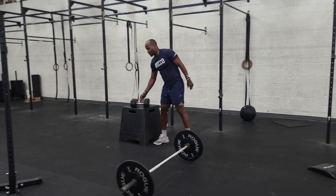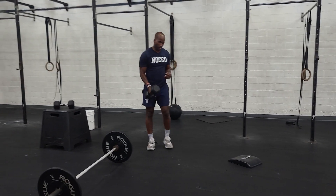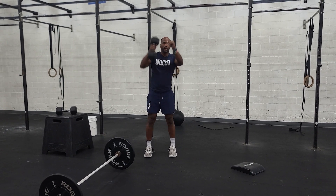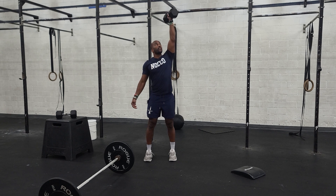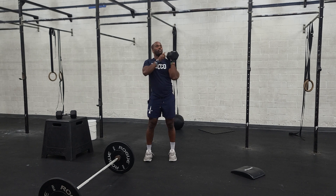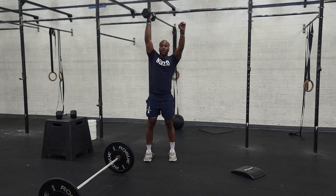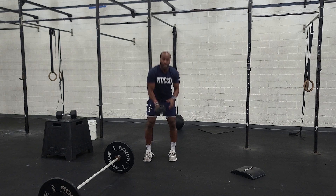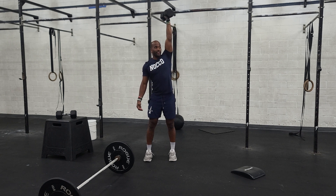Then we'll have alternating dumbbell snatches. Both ends of the dumbbell hit the ground. Explode up. To ensure both ends hit the ground, you might want to switch hands at the bottom — especially if you're someone who has issues with just the tip touching.